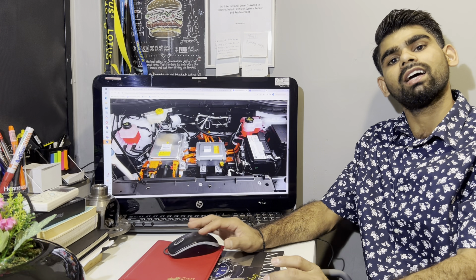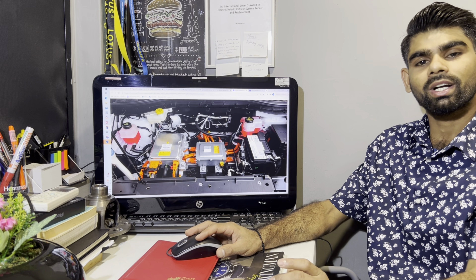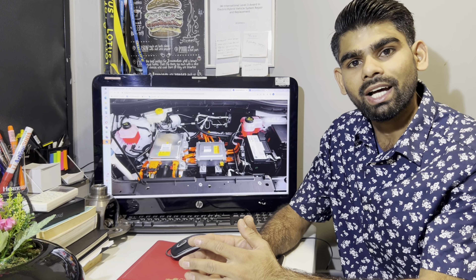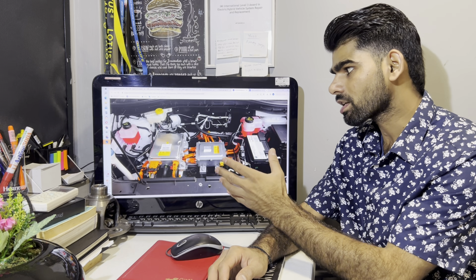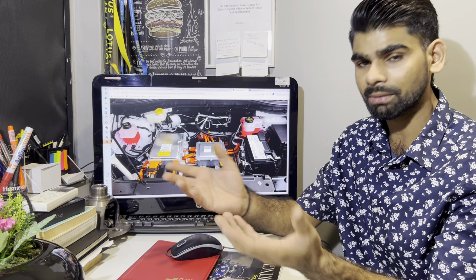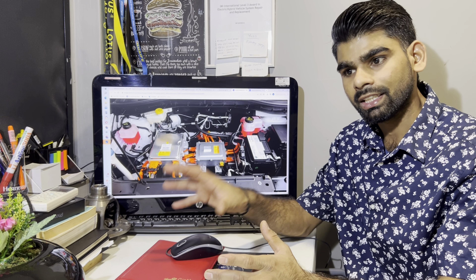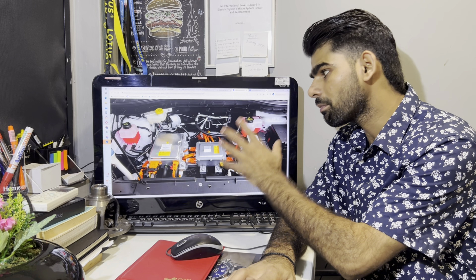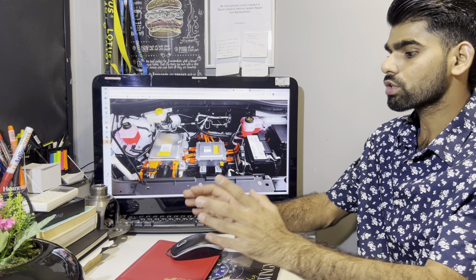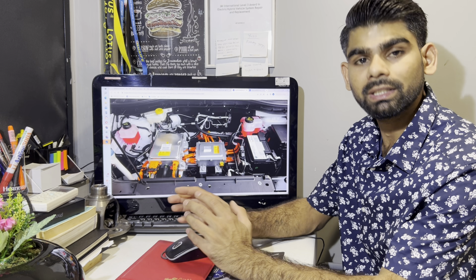Hello guys, I hope you will be good. We will talk about this video — this is our EV vehicles third session. In today's session, we will talk about how we can recognize high voltage components. When we work in a car, we need to know how to identify high voltage components. Generally, there are two characteristics that you should know.